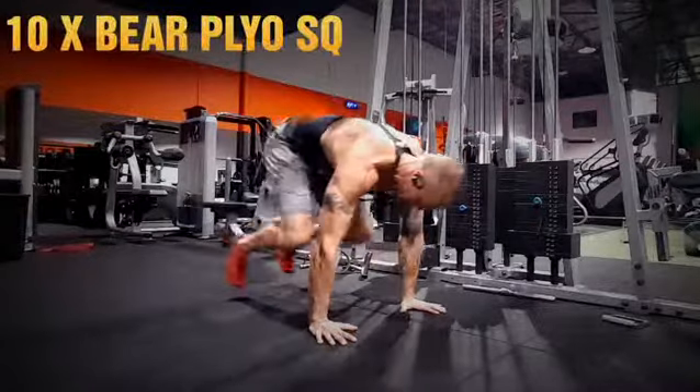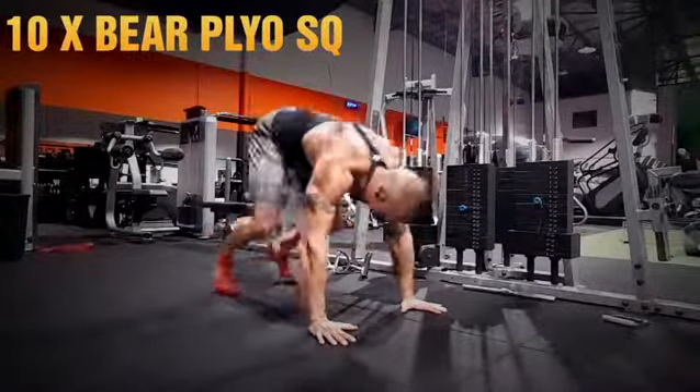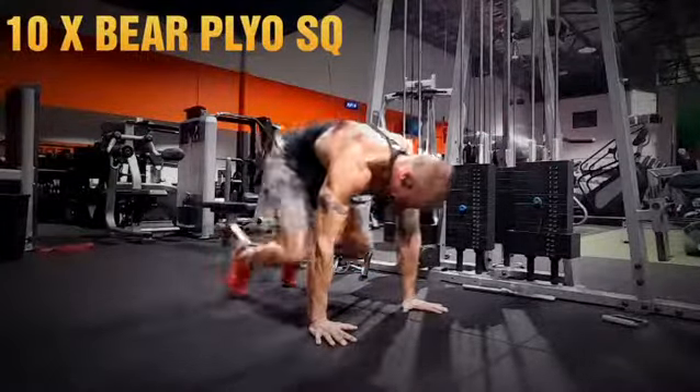Then from the bed squats, we're gonna go into the same sort of thing, but we're gonna put a plyo element to it. So just jumping the feet in, stay on your toes. Try to keep the knees relatively low so you're not shooting the hips up. Otherwise, nothing else changes except the burn in your legs.